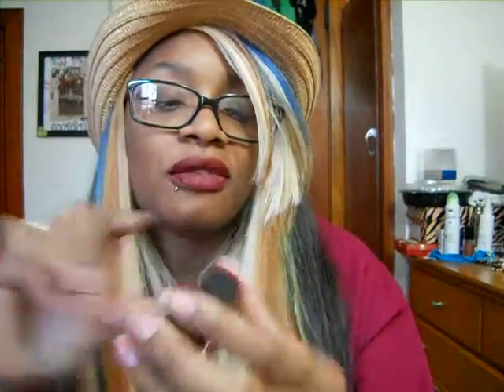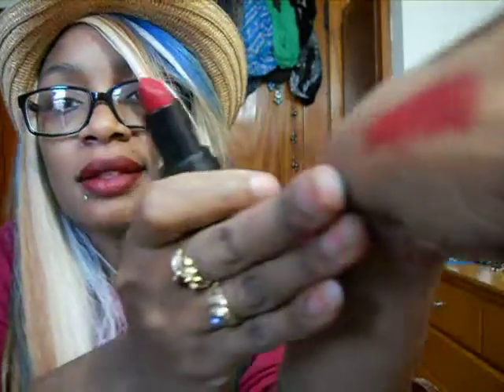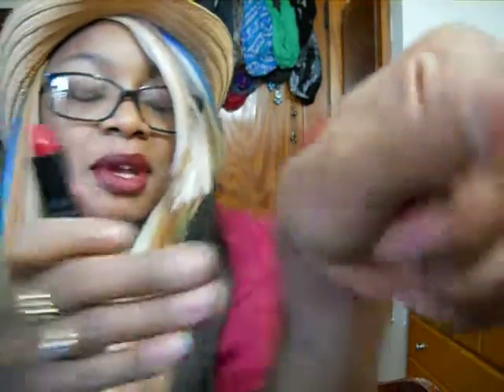That'll be interesting for a look. I got another ELF blush. I love ELF. I also got an ELF moisturizing lipstick in the shade Red Carpet. It's a light sheer — you gotta really build it up — but it's a really pretty red, and I love red lipstick. It could be matte, it could be shiny, it could be red lip gloss — I love red lipstick.